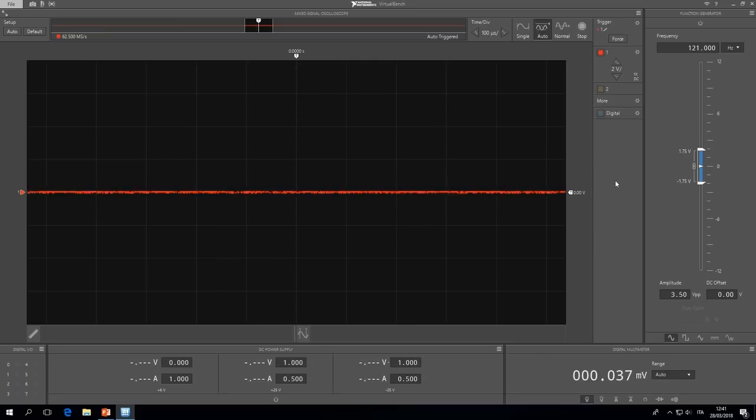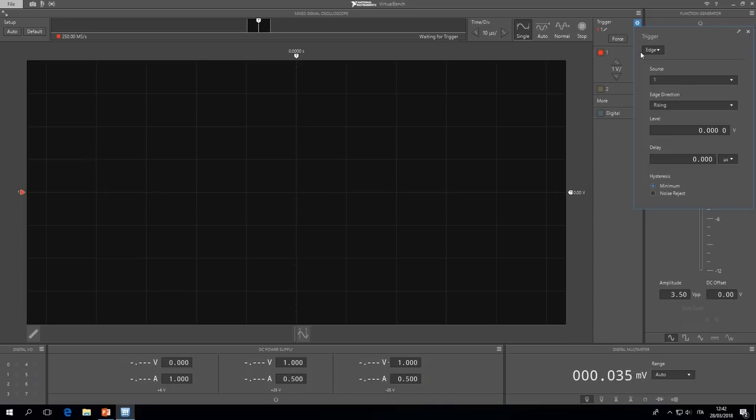When the program starts, we first have to set the values for the vertical and horizontal scale. We select 1 volt for the vertical scale and verify that the attenuation of the channel is 1x, as we set on the probe. For the horizontal scale we select 10 microseconds. Then we select single because we want to wait for a single trigger, and we define the trigger characteristic: an edge of type rising. Finally, we select the trigger level at 1.5 volts.